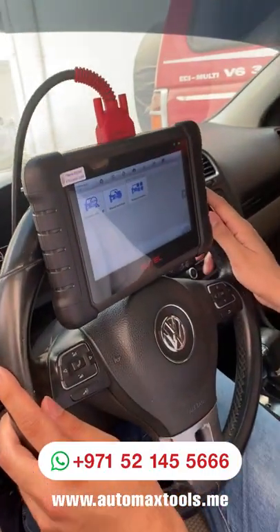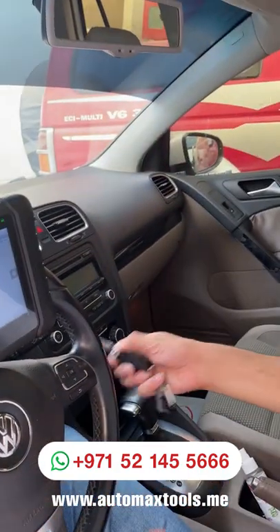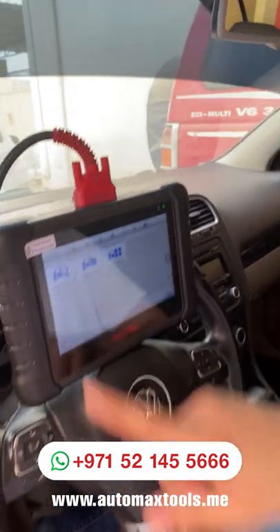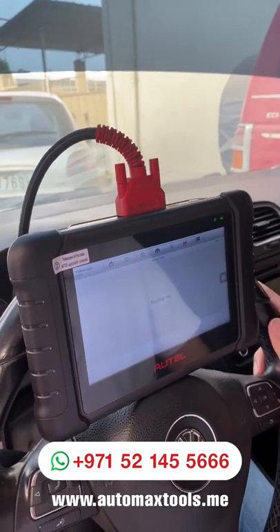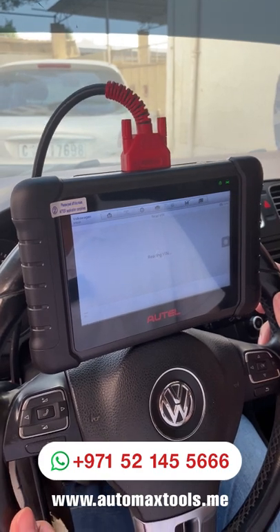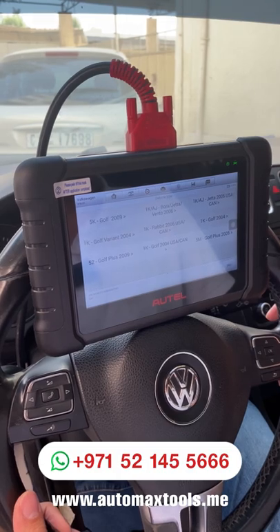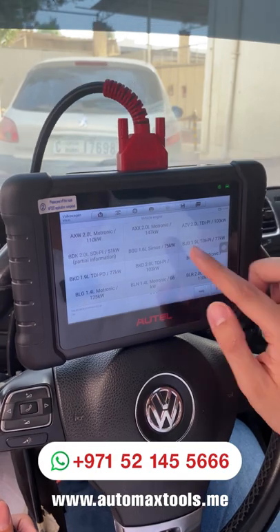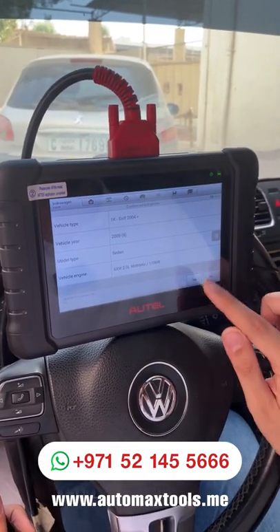Once the car is connected, we'll turn on the ignition. Ignition is on. Use the automatic selection to read the VIN number, type of engine, and click OK. Select the correct model and type of engine, then confirm.